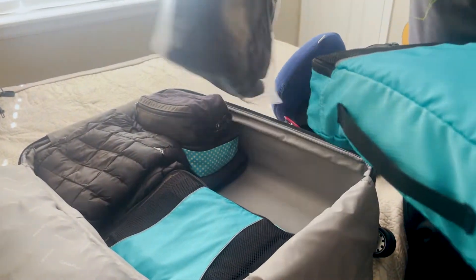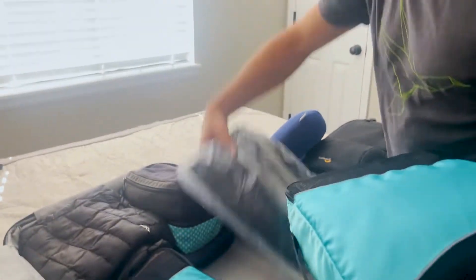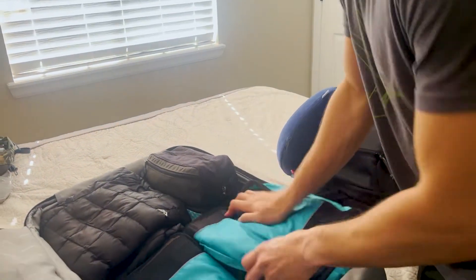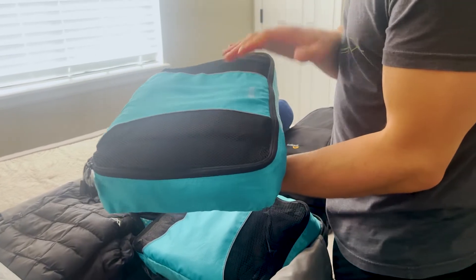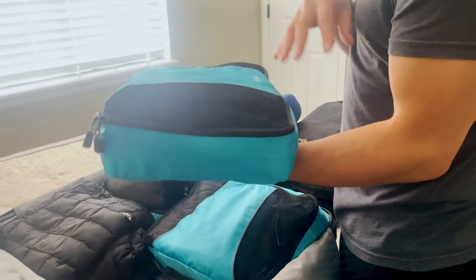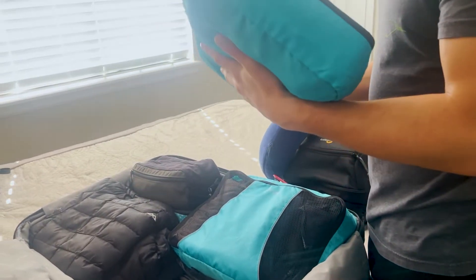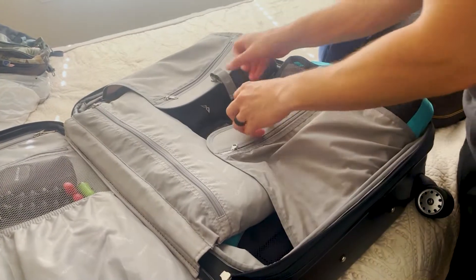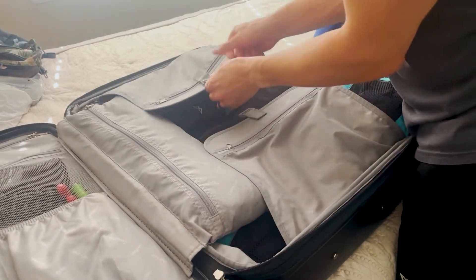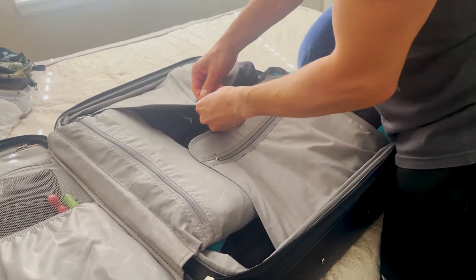This is my thermal layers and a beanie. These are adventure pants, jeans, sweatpants, shorts, and swim trunks. That all goes together in there, nice and tight.